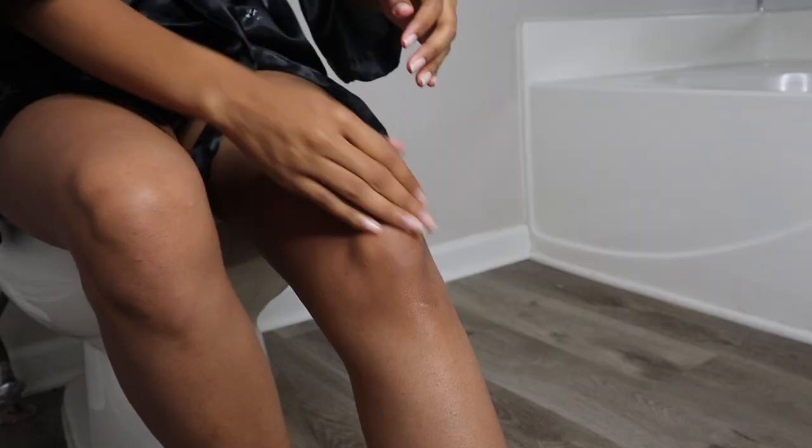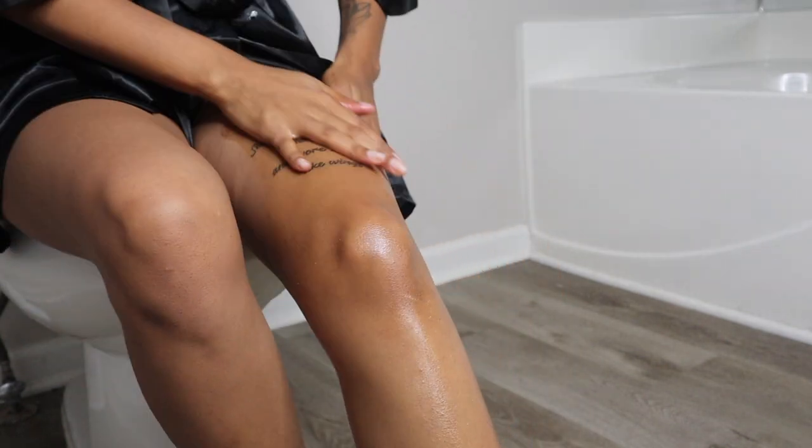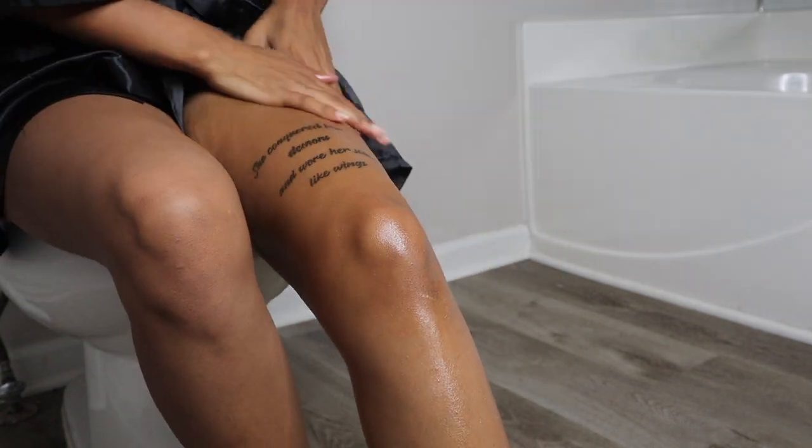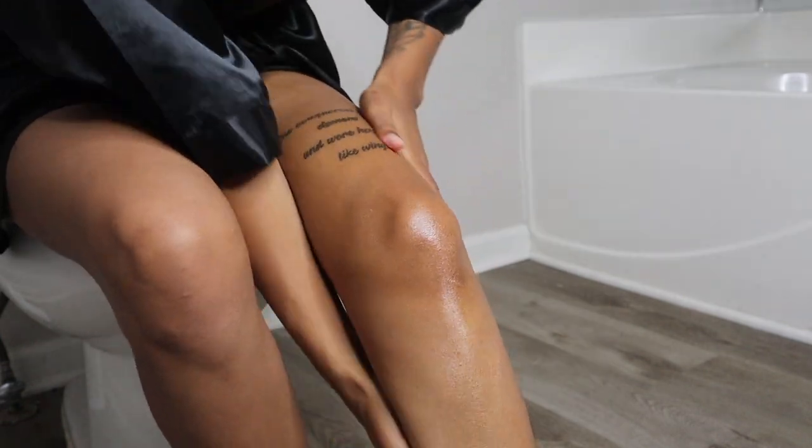Now I'll go in with my cocoa butter gel — just look at the difference, look at how shiny it makes my legs. This is perfect for the summertime.